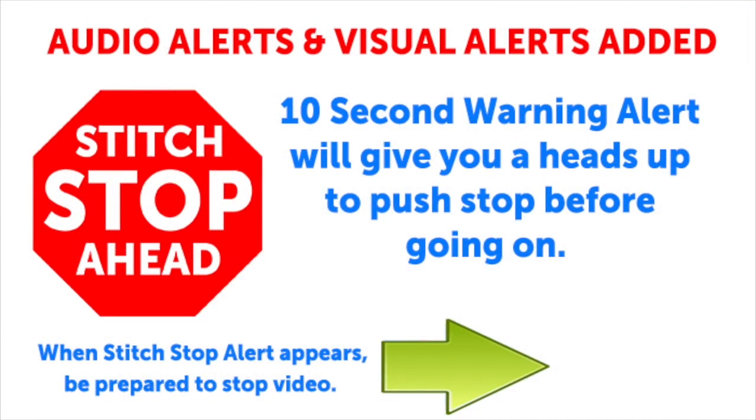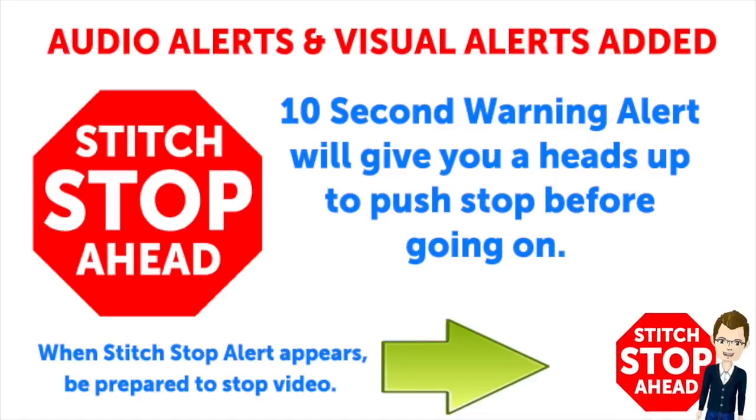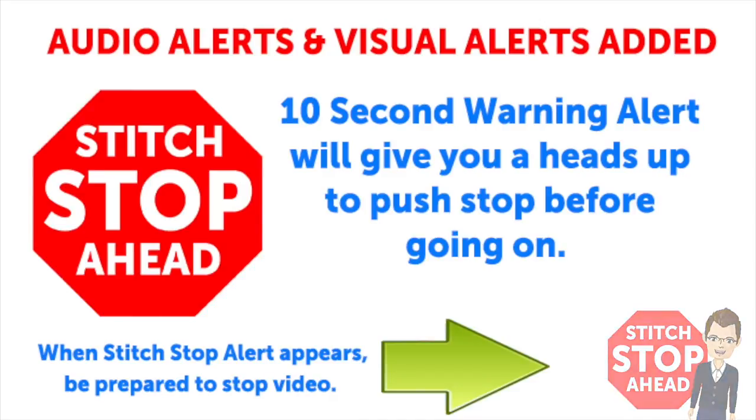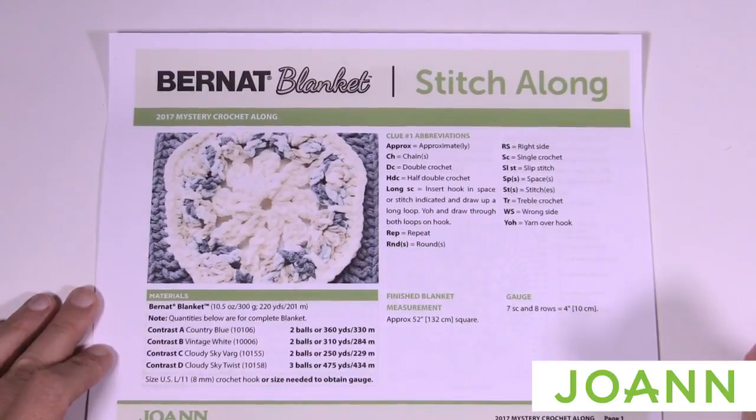This video has sound alerts added. When you hear this sound it will be your signal that the segment is finishing up. Press stop and crochet the instructions, then press play again to continue along in your project. So let's begin week number one.